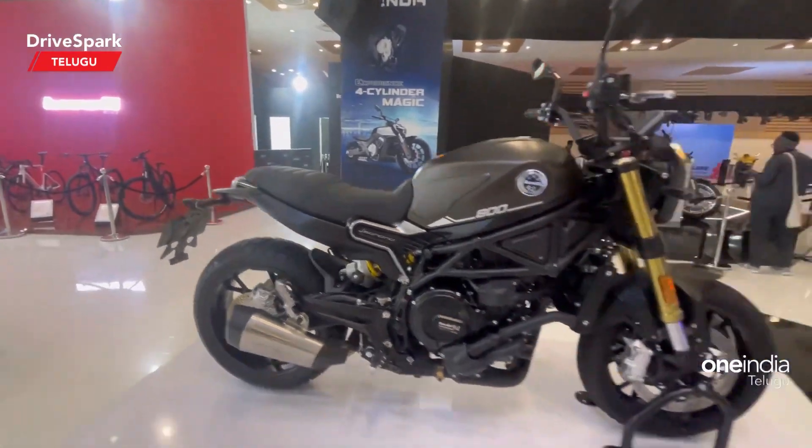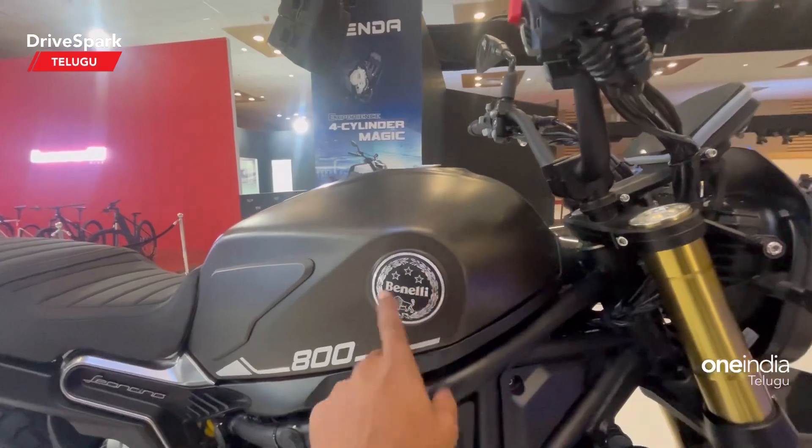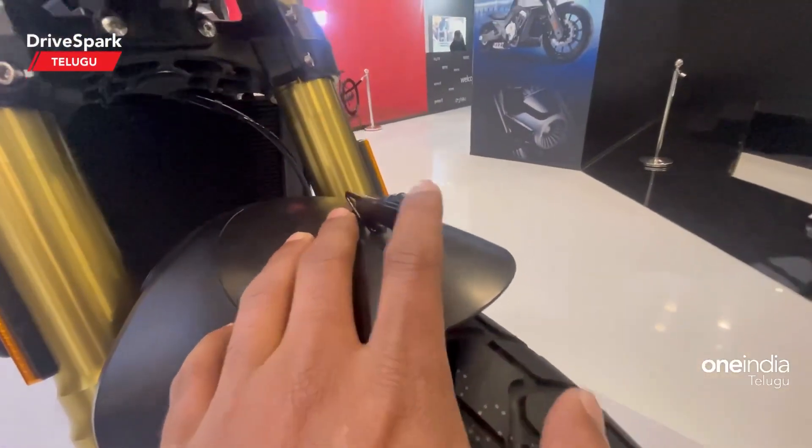I'm going to show you the design. Next, I'm going to show you the Benelli badge. And here, I'm going to show you the Lion symbol.